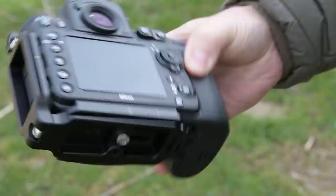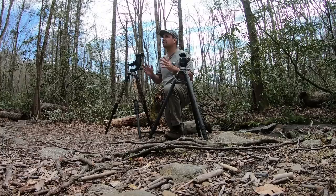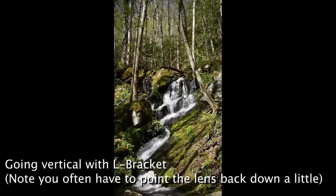I also like to use the Really Right Stuff L-brackets on my cameras — they make it so much easier to flip from vertical to horizontal. I can't tell you the number of times I've had a composition set horizontally, then decided it would also look good as a vertical. If you flip the camera vertical using just the ball head, the camera is now lower and off to the side, completely out of position. The L-bracket maintains your perspective for you, and this can be vitally important with tricky tripod setups. Trust me, once you use an L-bracket, you won't go back.